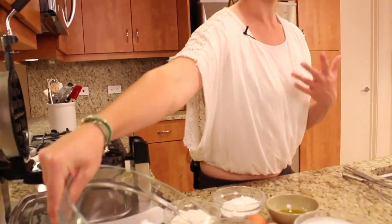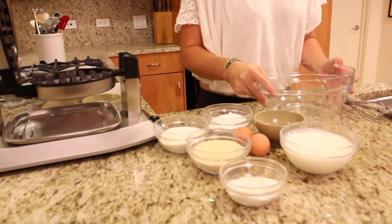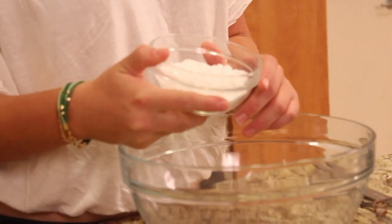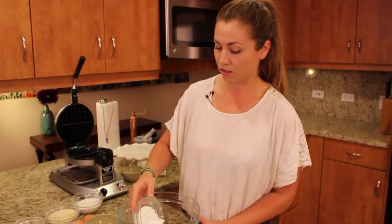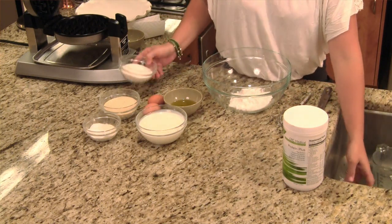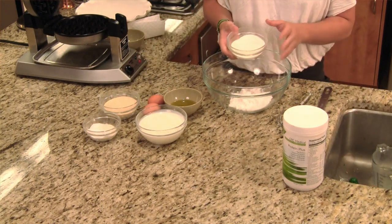To get started on this waffle mix, you basically just have to put all of your dry ingredients together. Grab yourself a large bowl. What I have here is a half a cup of potato starch — it's a really, really fine powder. Remember, starch, not flour.